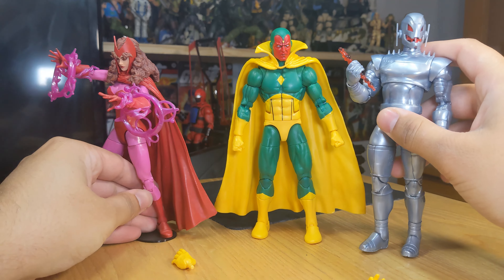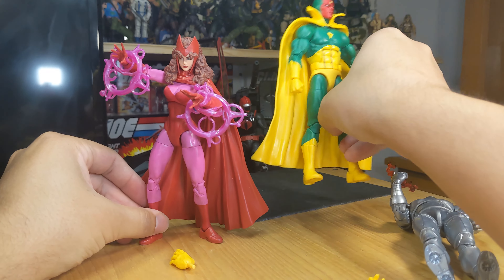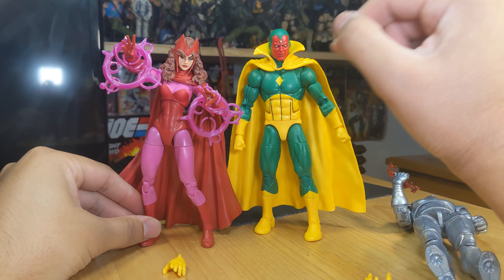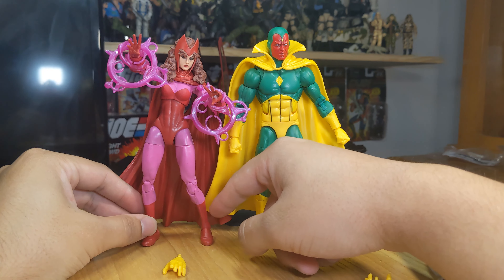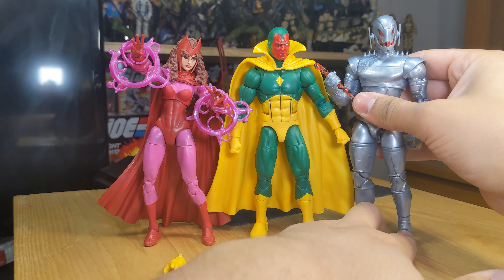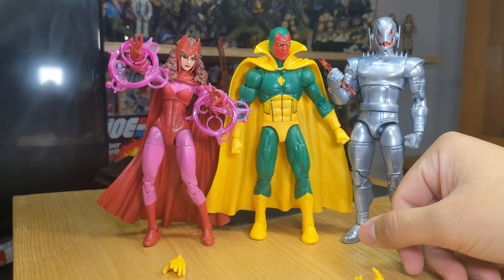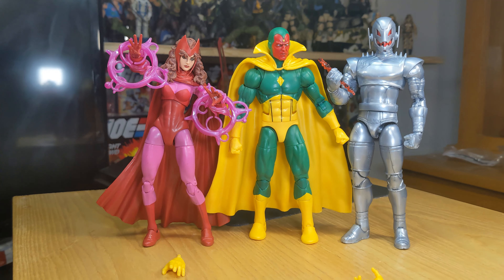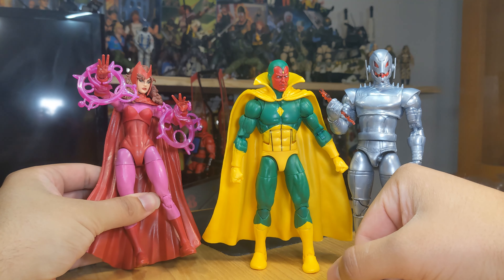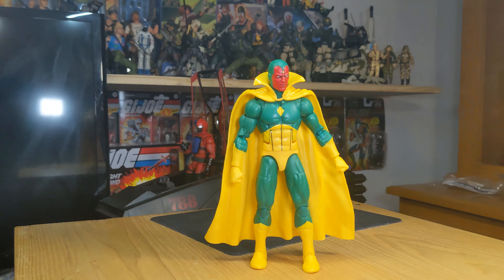We also have Ultron here and Scarlet Witch, who is on a base but can stand fine on her own — she tends to be at the edge of my display. I really wish we'd get a Scarlet Witch with updated articulation because her legs are flimsy and bending inward. The most recent Ultron — which was a gift from my girlfriend — a lot of people didn't like but I don't mind it. I like the height differences: Scarlet Witch is a bit shorter than Vision, and Ultron is slightly taller. They make for a great display with nice color variety.